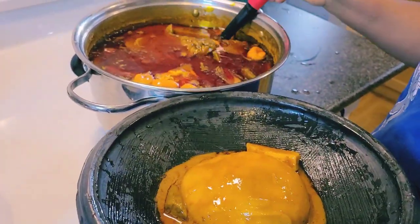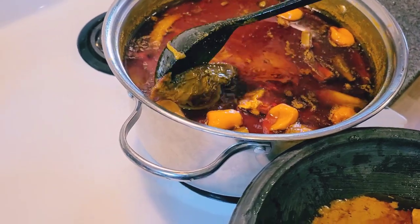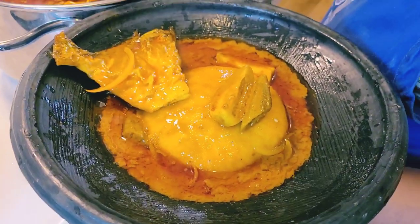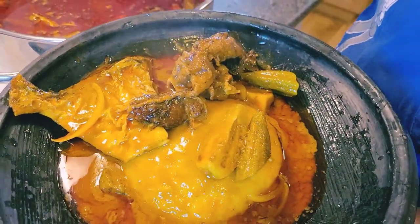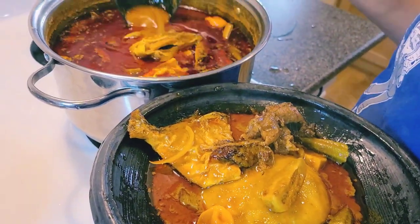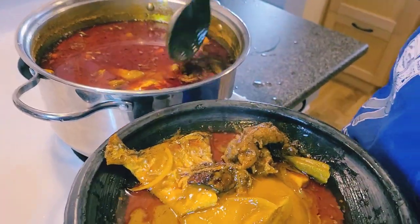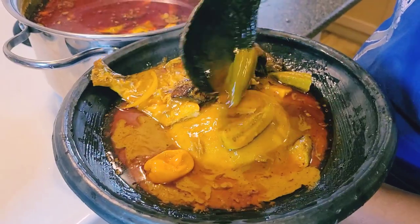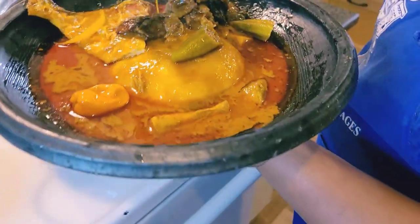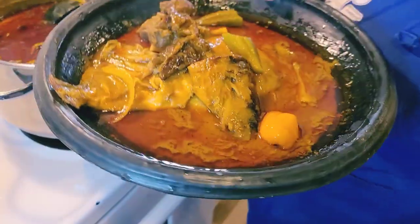See, everything going into the plates. Let me grab some goat meat and some catfish. There's a lot of oil on top of the soup — I'm going to skim it off. That palm oil can be saved to cook okra soup or anything else. Let me also grab some okra and some mackerel. Check it out — that's my food!